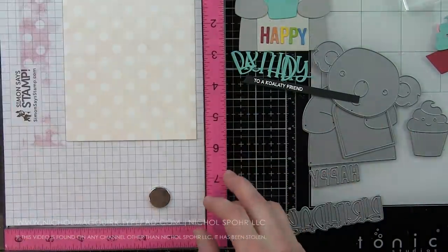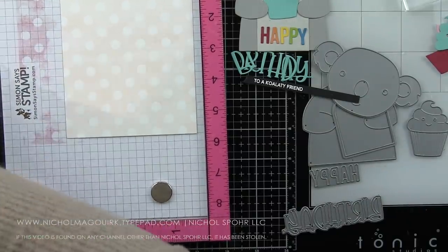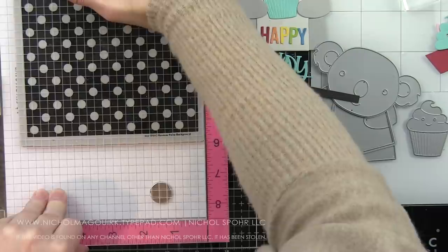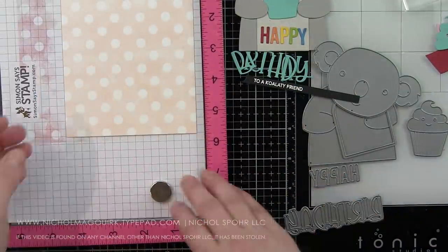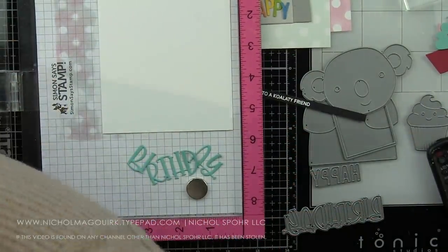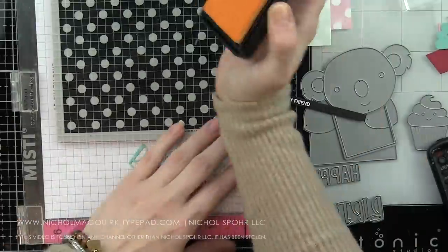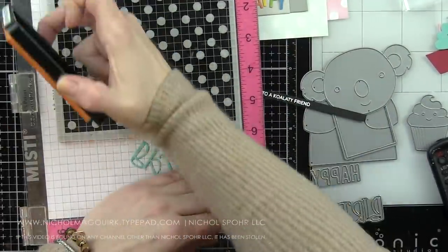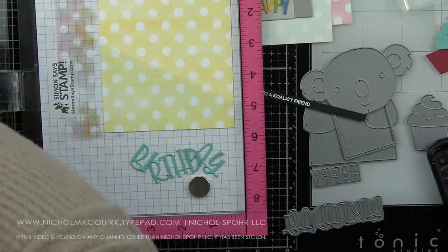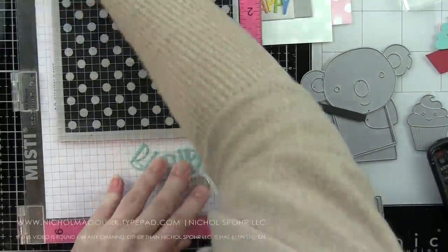I did stamp a background with the Simon Says Stamp Reverse Polka background just for a little subtle interest, so it's not so plain white. I'm not doing inking or really any highlighting with a pen today. I really wanted the dies to take center stage. I'm going to stamp the background for one. I actually created more backgrounds than I'm going to use — this yellow background I did not use, but it's still super pretty.